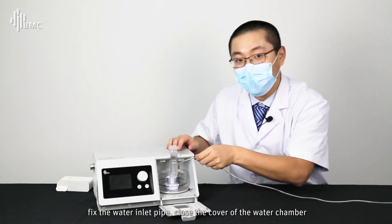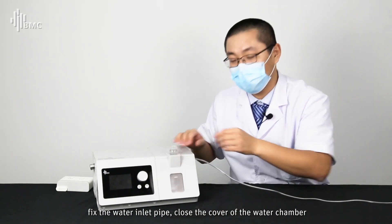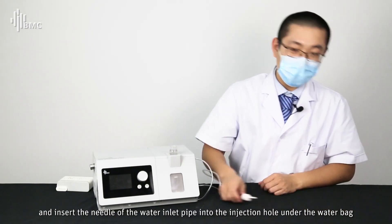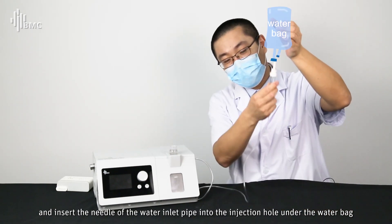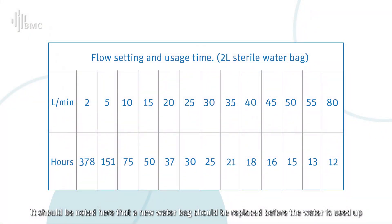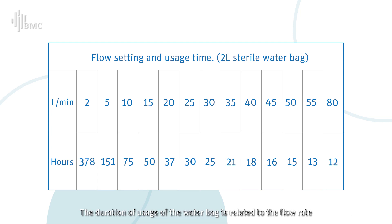Fix the water inlet pipe and close the cover of the water chamber. Insert the needle of the water inlet pipe into the injection hole under the water bag. Note that a new water bag should be replaced before the water is used up, as the duration of usage is related to the flow rate.